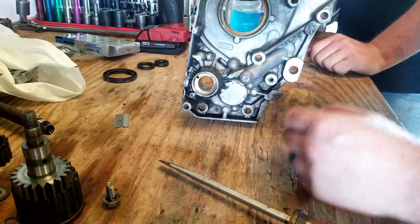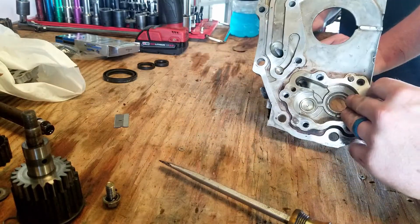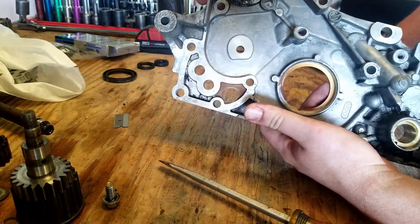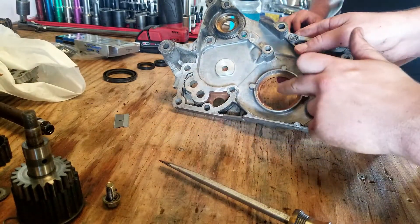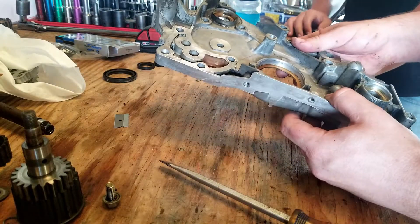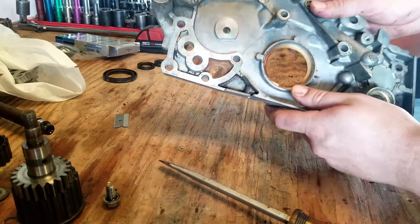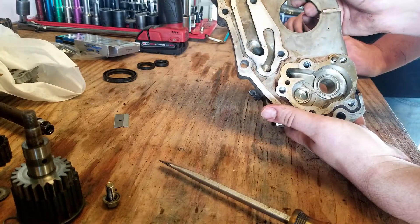Unfortunately, all we can do today is clean this up as far as the front cover goes. Get it ready. I can put this cap back in, but I don't have this gasket or the oil pump gasket. I may have one of them — I'll have to look — but I'm definitely not going to have the oil pump one. If I do, I can go ahead and get this back together, but we'll have to see.